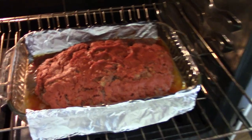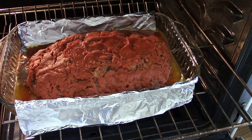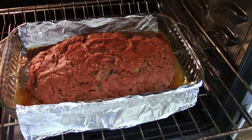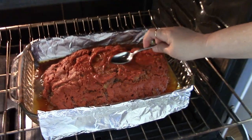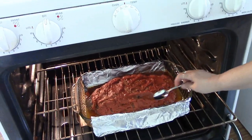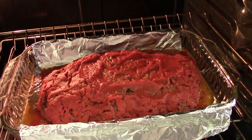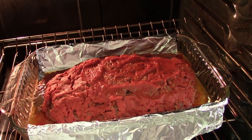Oh, it sure is looking good in the oven! Okay, it's been cooking for an hour, so now we're going to cook it uncovered for 30 minutes.